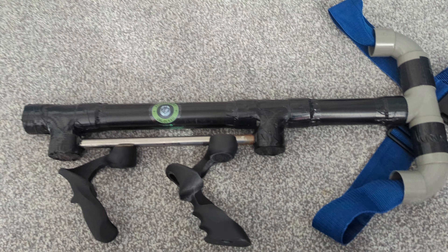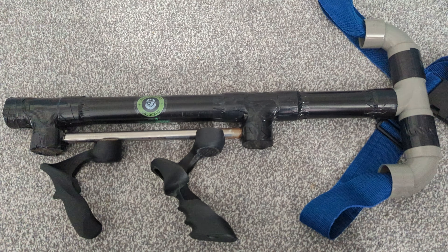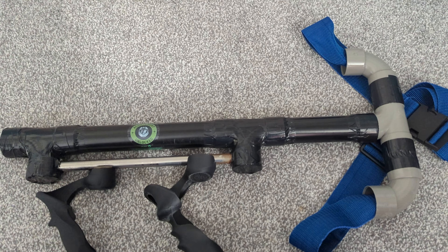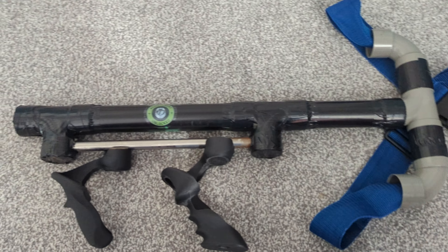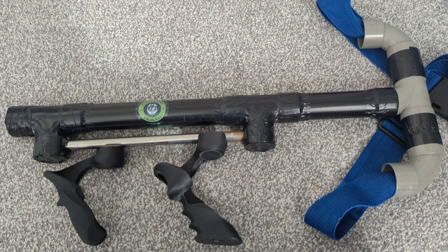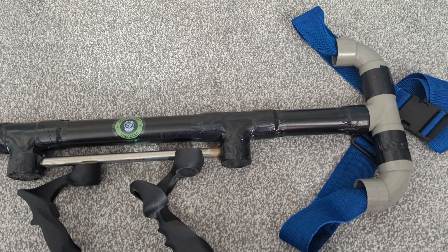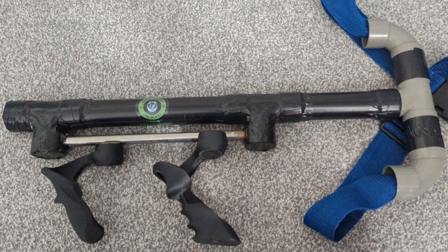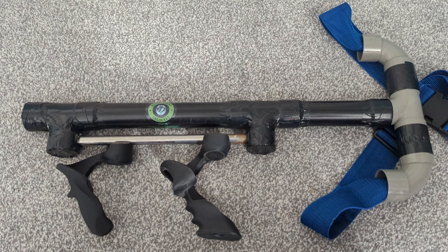It works very well on first-person shooters in VR — Pavlov, and Contractors or something like that, and Breachers. It takes some practice but it's a lot better. So if you want to make one, that's how you do it. Thanks for watching, see you next time!